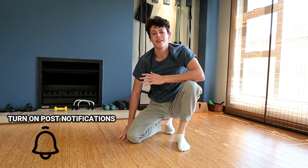Thanks guys for watching my video. I hope this tutorial was able to get you closer to your Benton press to handstand.